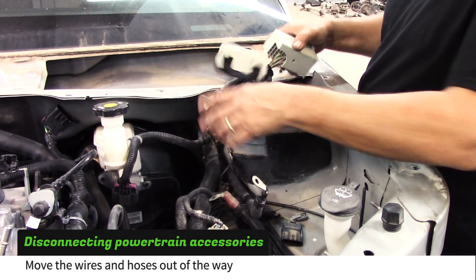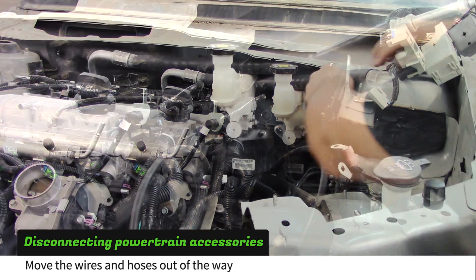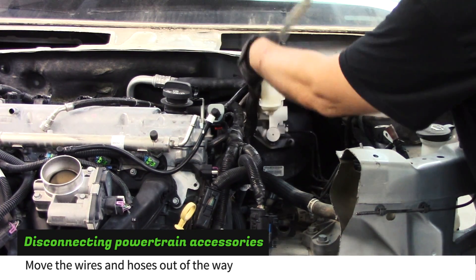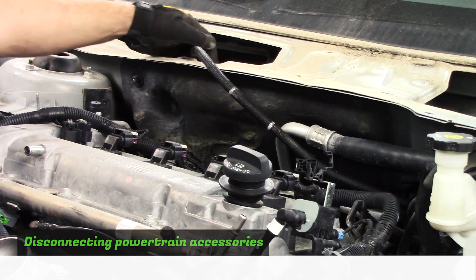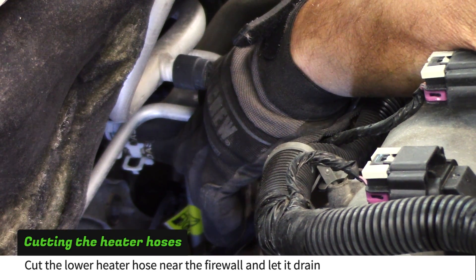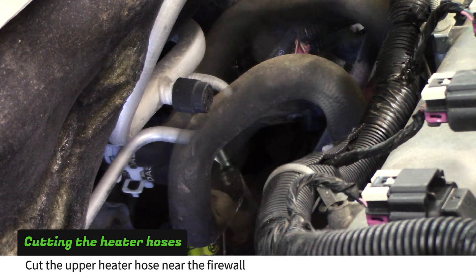Now is a good time to move some of the wires and hoses out of harm's way — it will also make it easier to see what we are working on next. Now we need to cut the heater hoses that run from the engine to the firewall. Coolant will drain from these hoses so you will need to place a container under the car. Use tin snips or a sharp knife to cut the hoses near the firewall.